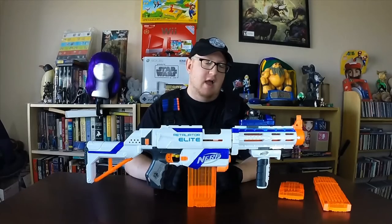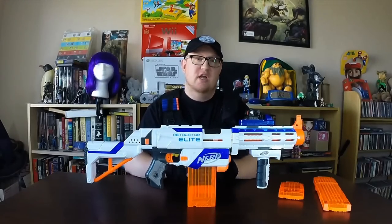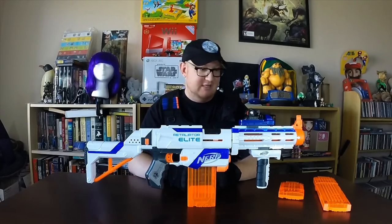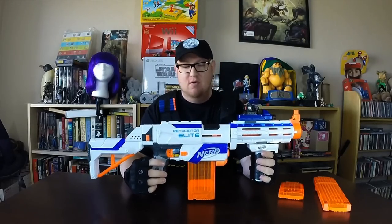This is the Nerf Elite series of guns. They've been around for quite some time now. I have a few of them myself, but this will be the first gun I review. I think this is a quite in-depth weapon of choice if you're going to go out there, and it has multiple uses. When you take one look at this thing, you just know you're in for some serious action. This is the Nerf Elite Retaliator, and what's great about it is you can customize it in many different ways. The gun really breaks down into three or four different configurations, so let's talk about the gun itself.